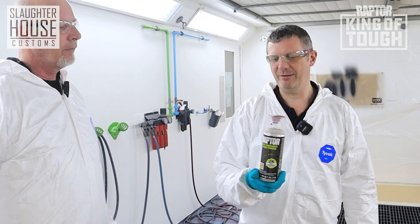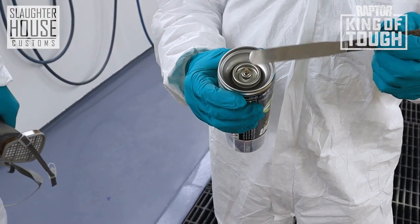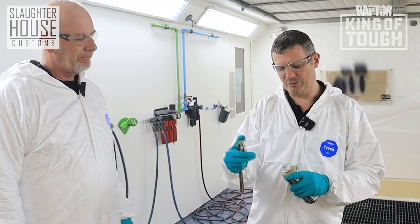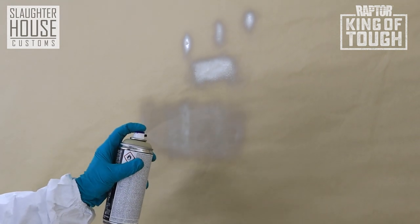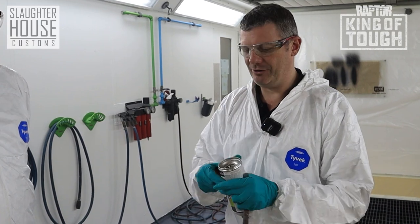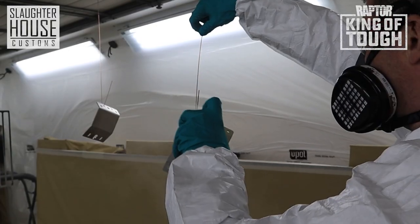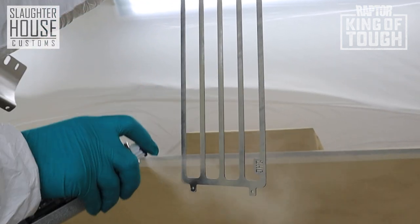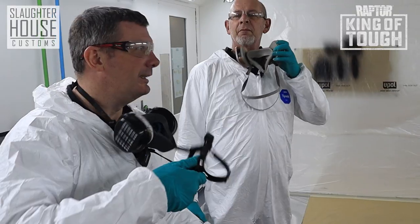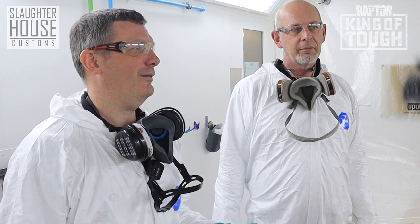We're up to the 2K epoxy. You've got the advantage of having a 2K product in an aerosol. You've got a vial in the middle that contains the 2K hardener, and primer is around the outside. You pop that vial, the hardener mixes with the epoxy. The beauty of this aerosol is you've got a variable nozzle, so you can control the amount of product coming out just by twisting the blue tip on the top — from a very fine application to quite a heavy fan. Take the cap out of the top, shake for a couple of minutes, push down on the top and you'll hear a click. Give it a good shake again to make sure it's all mixed together and away we go. 30 minutes flash off and we're ready to hit it with Raptor.